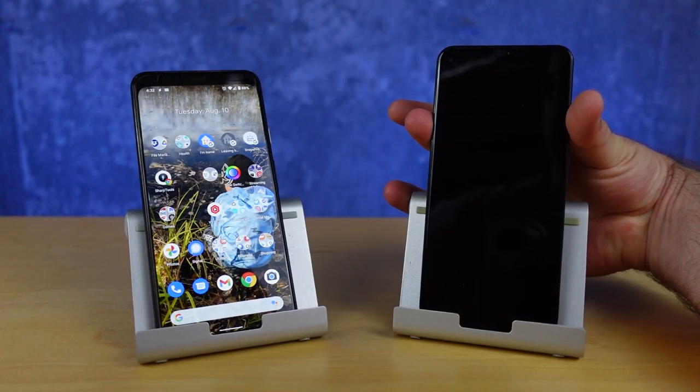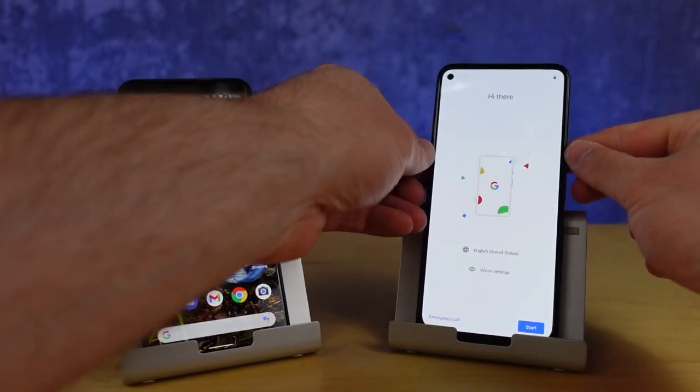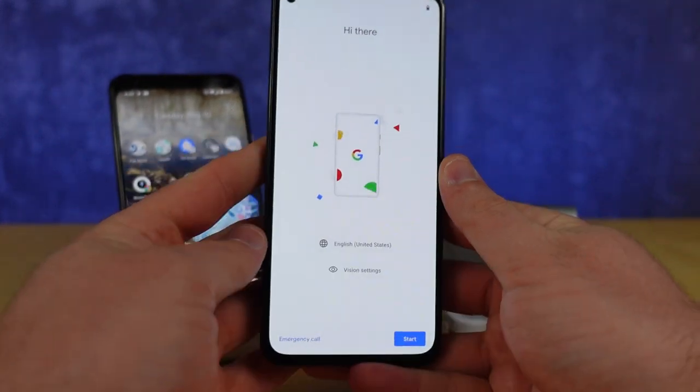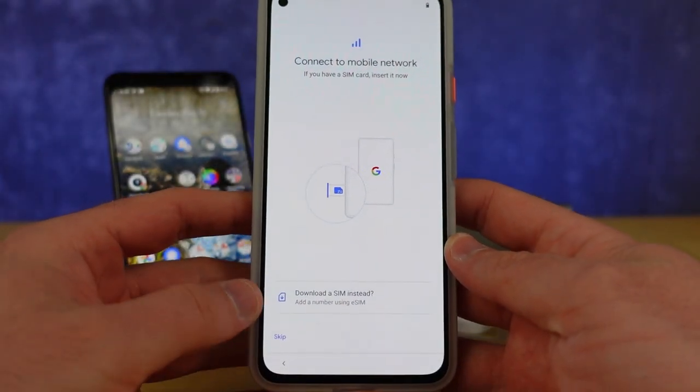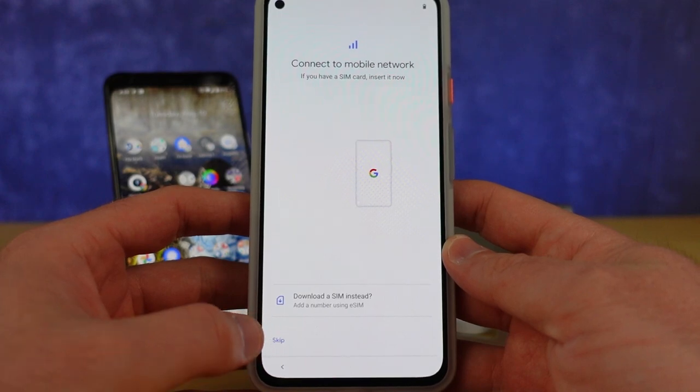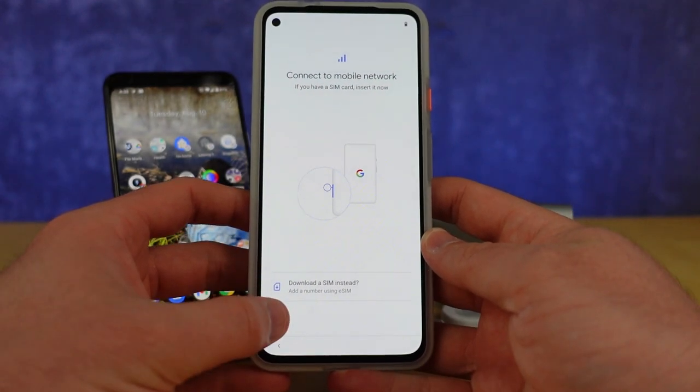To set it up, start by powering it on. Select your language of choice and hit start. Next, you need to plug in your SIM card, add your eSIM, or you can skip this for now and come back to it later.